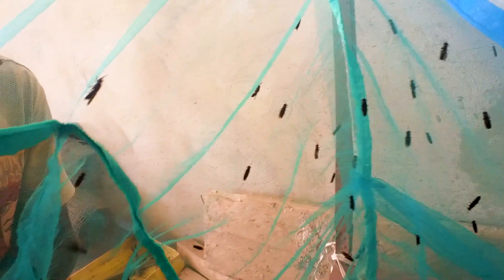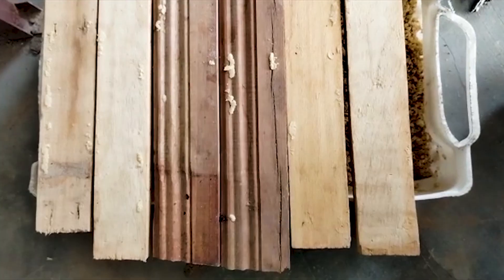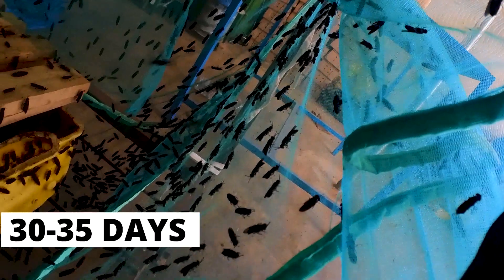The remaining portion is kept to perpetuate the colony. These larvae will pupate and emerge as flies after a few days, then lay eggs and the process starts over. The entire cycle from eggs to flies takes about 30 to 35 days.